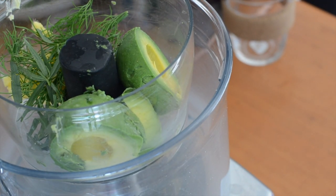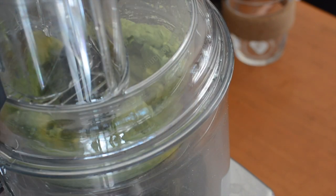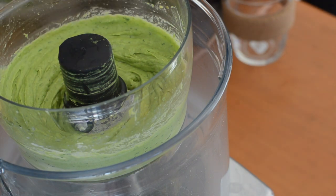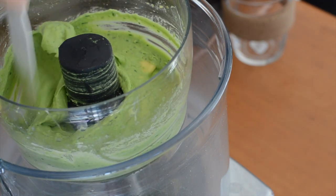So then I'm just going to puree it. If you've got big chunks of avocado you might need to break them up, depending on how good your food processor is. You probably could do this with a stick blender — I haven't tried, but I'm sure that would be fine. Great, so when you have a beautiful green puree like that, you're good to go.